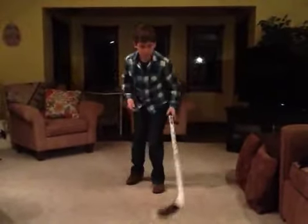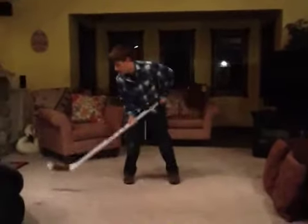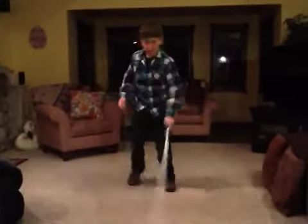Oops. Like that. And then like, you score a goal.